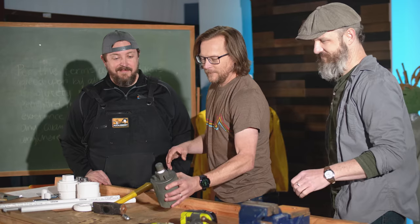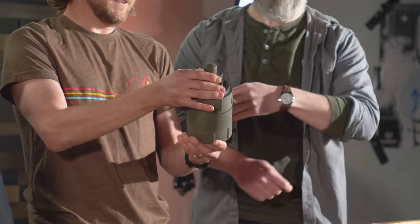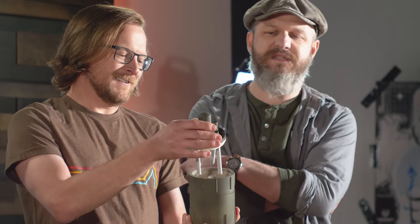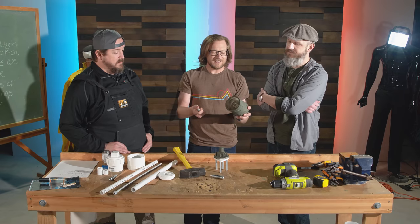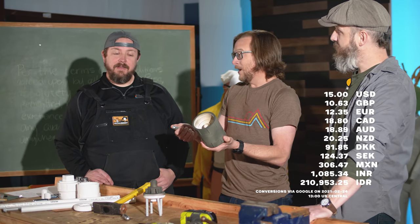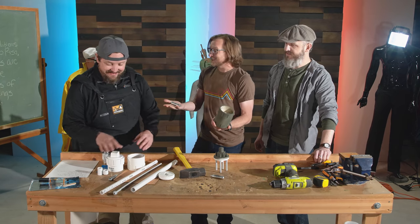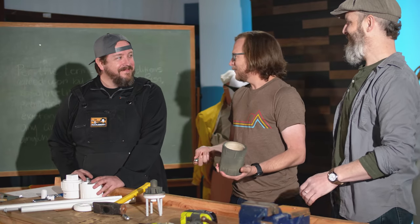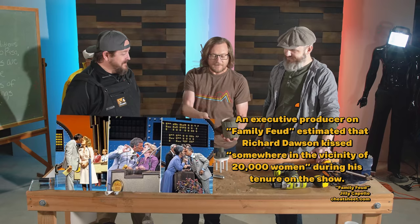Time to play Price is Right without going over, Jason. How much do you think this build costs? With all the parts, I'm going to say $45. PVC is used for a lot of normal people things, so I'm going to say $15. $15 is almost exactly right. That means you have to give me $500 and a kiss! Wait, did Bob Barker kiss everyone? No, it was Richard Dawson — Family Feud.